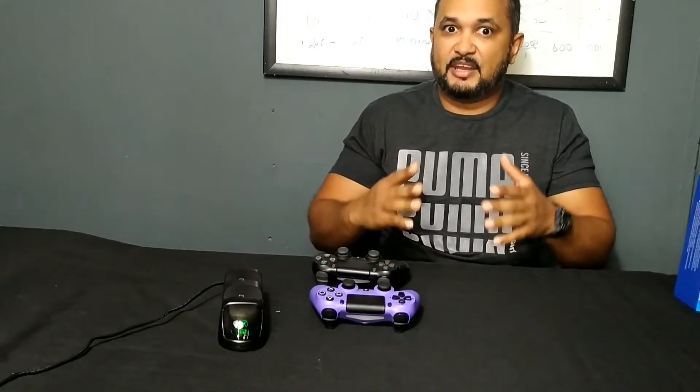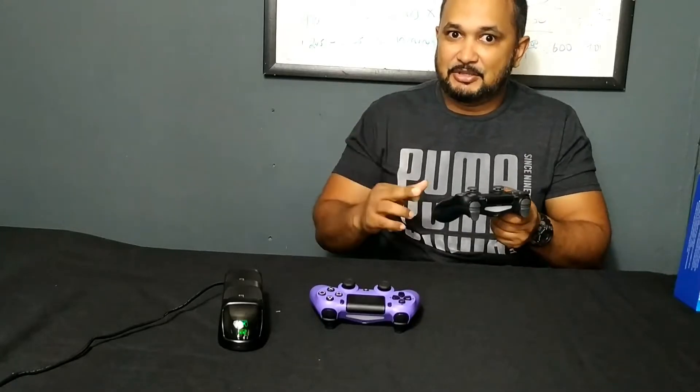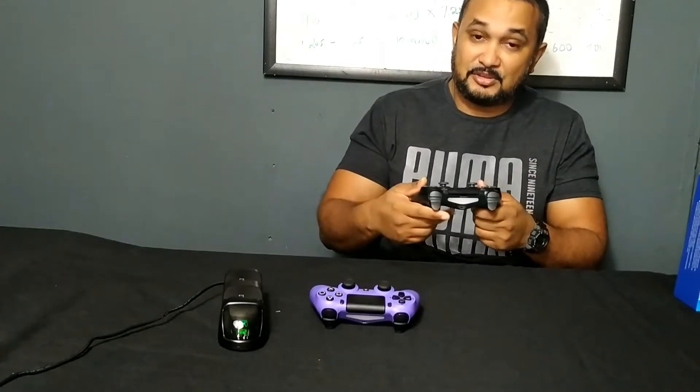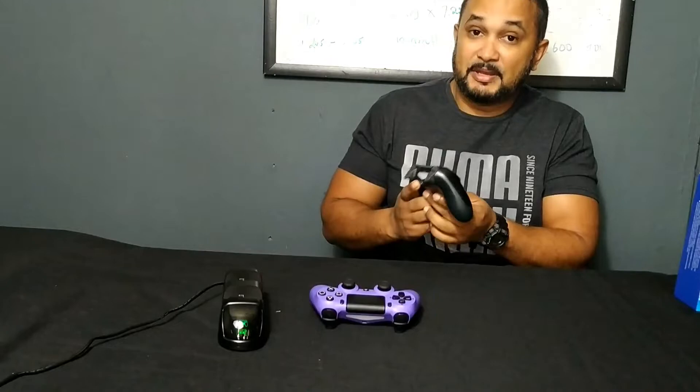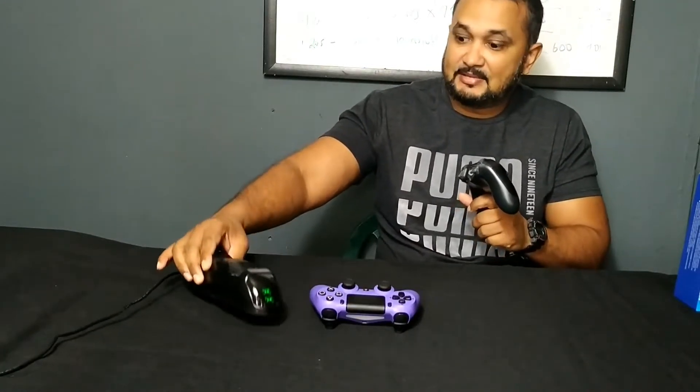I've been using it a few days now and it's been working great so far. The first time I used it I had my fingers crossed hoping it would work, and it did work — it worked great in fact. It took a little more than an hour to charge both controllers, and it can charge two controllers at the same time.